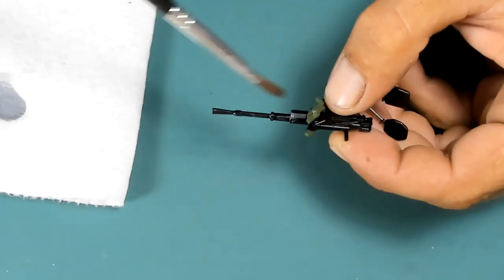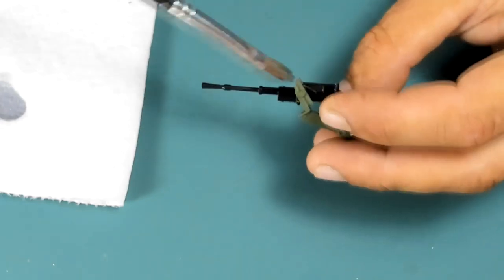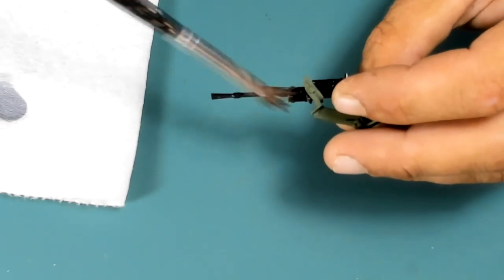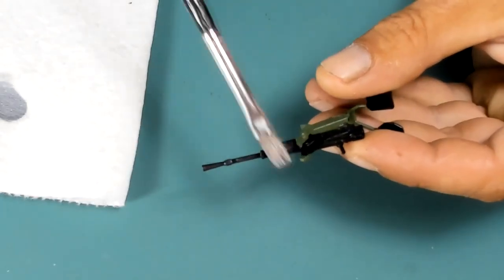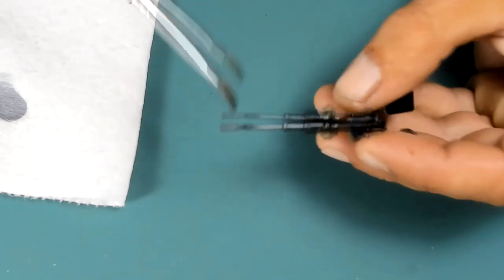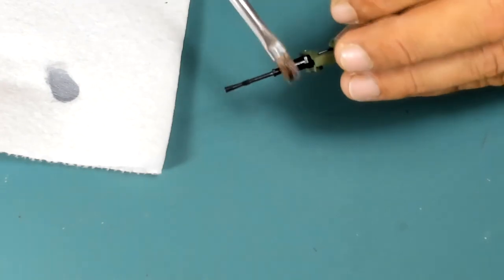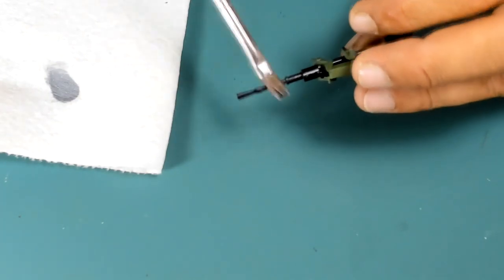Meanwhile I'm finishing detailing the turret components. Here I'm dry brushing the cannon using silver acrylic. I could have used enamel, but enamel tends to build up more and is more garish, giving more contrast which I don't really like. I prefer acrylic aluminium because it's easier to remove in case of build-up and doesn't give too much contrast between the glossy black and the aluminium.